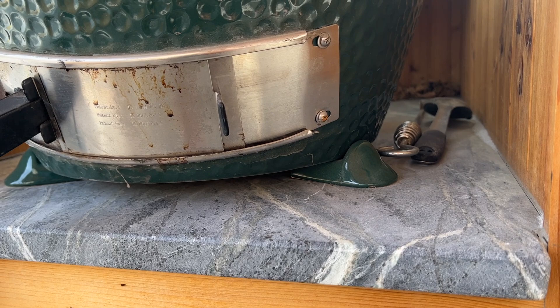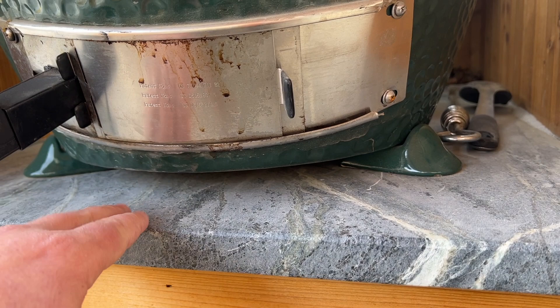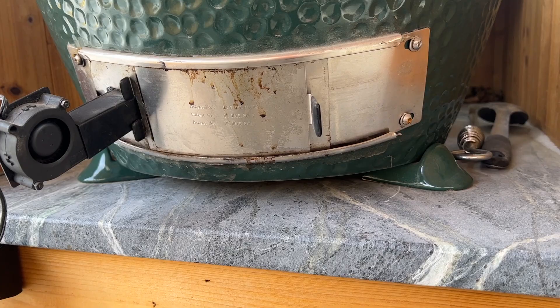On my large egg setup, I'm still using granite. If I didn't have the granite, I'd still recommend using some sort of metal or non-flammable material right underneath it. That way, if a little ash pops out the front, you're not setting your table on fire and calling the fire department or ruining your whole setup.